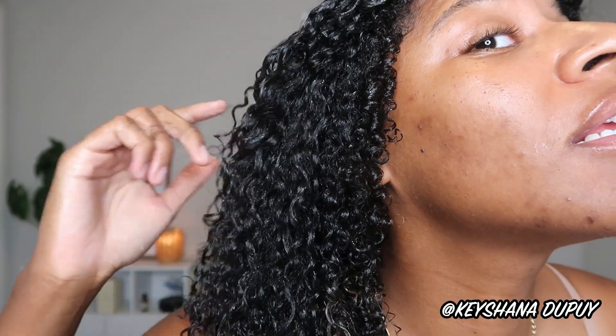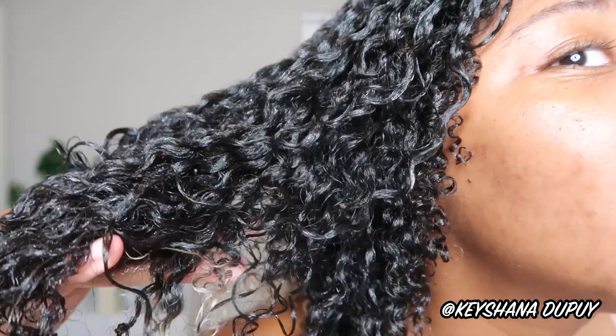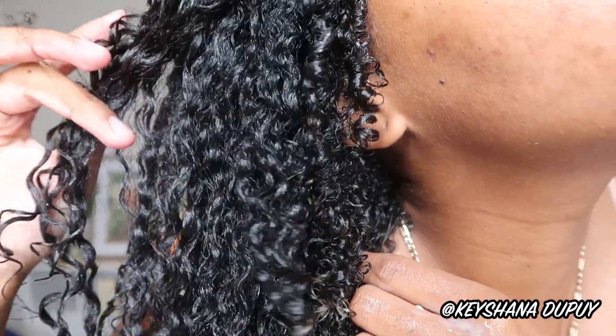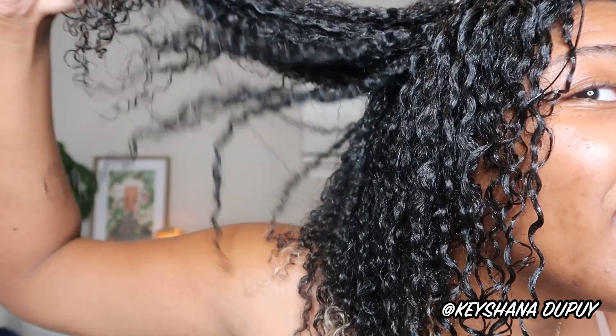We have one half done and look at the shine — you can see it from here. That's fire. It's so juicy. Look at the girls, look at how gorgeous — even my ends that are busted look good. I'm in love with this combo. The movement in the hair is so nice, I have a little bounce, so I'm not going to play with it anymore to keep as much definition and hold as possible.